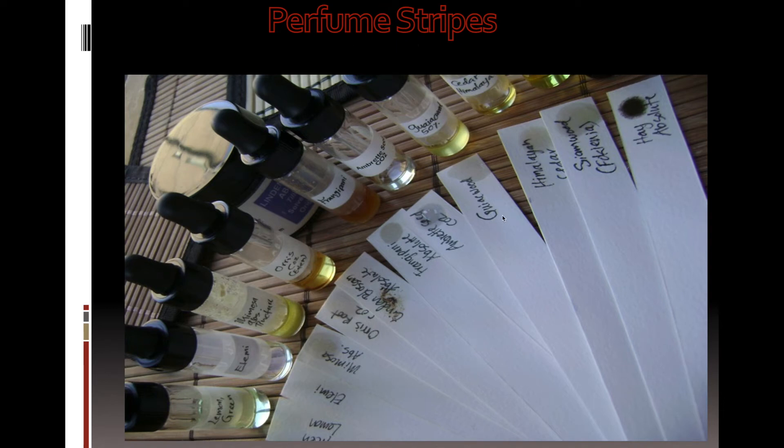Perfume strips. This is the perfume strip. These strips are made for tasting a fragrance. These strips are perfect for tasting oil or perfume scents.